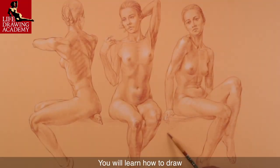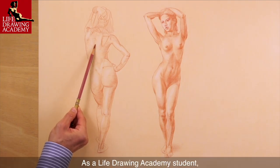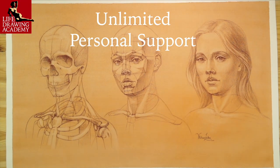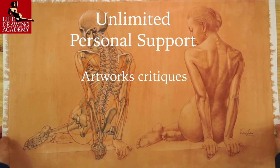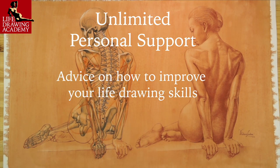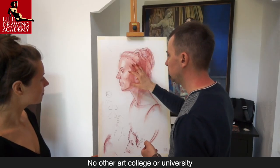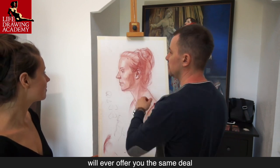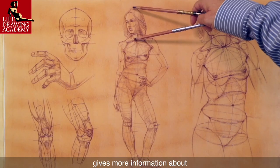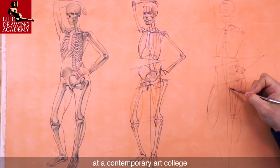You will discover various classical canons of proportions and detailed instructions on how to use them in drawing. You will learn how to draw realistic portraits and figures step-by-step with the necessary knowledge of anatomy. As a Life Drawing Academy student, you can rely on unlimited personal support from Academy tutors. Such support includes artwork critiques, answers to your art-related questions, and advice on how to improve your life drawing skills. Our personal support is provided for a lifetime and comes at no extra charge. No other art college or university will ever offer you the same deal. Every video lesson gives more information about classical figurative drawing than students get during four years at a contemporary art college.